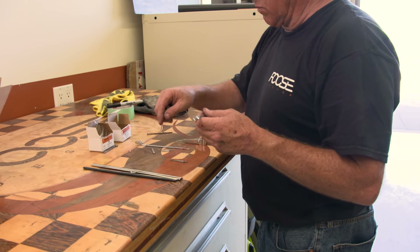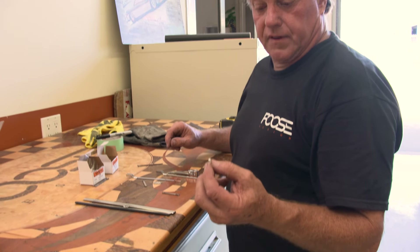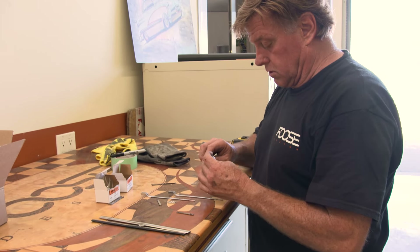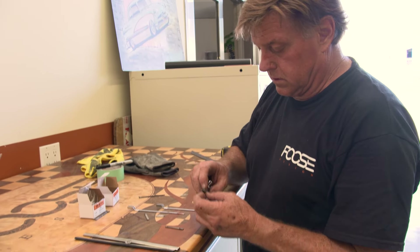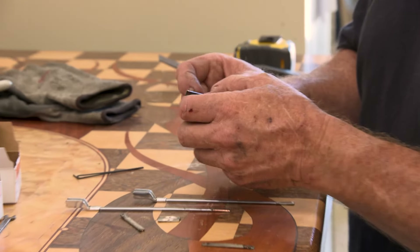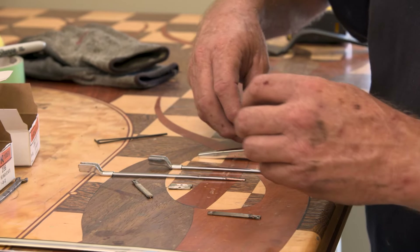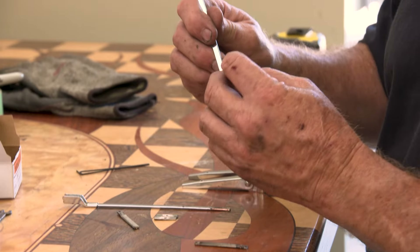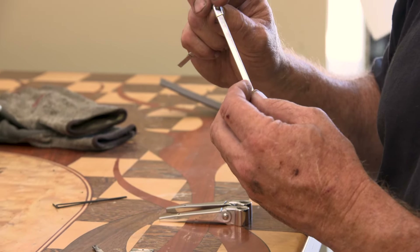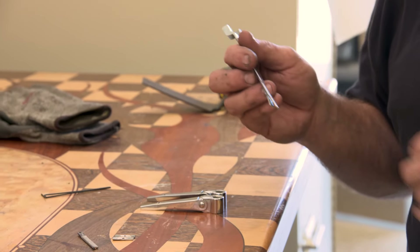There was a rivet in there, and what I've done is ordered a little 2/56 thread button head Allen — that's what's going to go back in here. It'll go through the arm; there's a backing that goes on the arm and I've got nuts that'll go on the back, so I'll tighten those back up. Then I put the arms back on and stick them back on the car. But first I've got to open these holes up so that the Allen bolt can go through it.